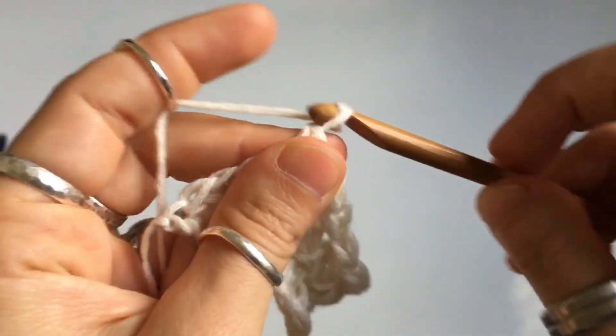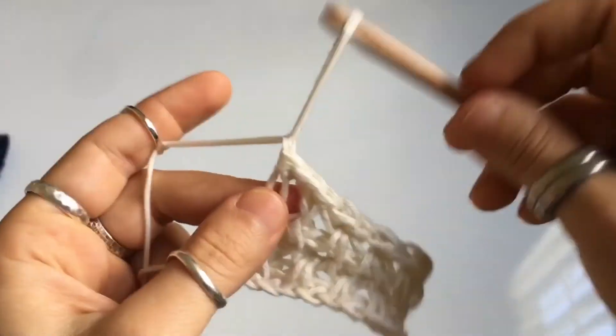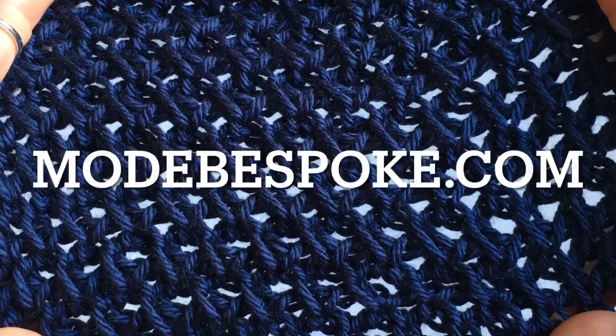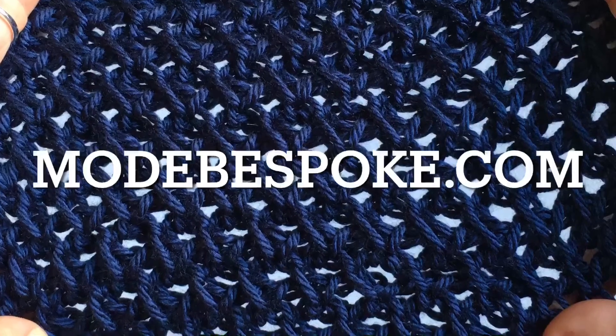To end, chain one — that makes a small knot — cut your yarn, pull your hook out, and there you go. Thank you so much for watching. I'll see you again in the next tutorial sometime next week.